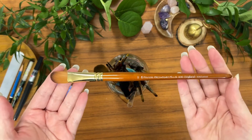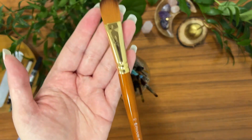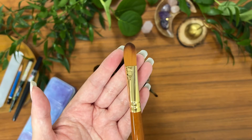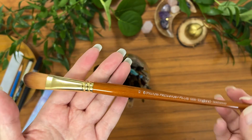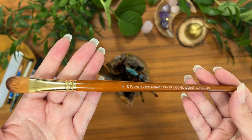Hello everyone! In today's video I'm going to be reviewing ProArt's ProLine Plus watercolor paintbrush. Right here I have the Filbert sized paintbrush. They do come in multiple sizes and shapes — I'm going to go over that shortly, but I just wanted you all to know that the brush I will be using is this one right here.